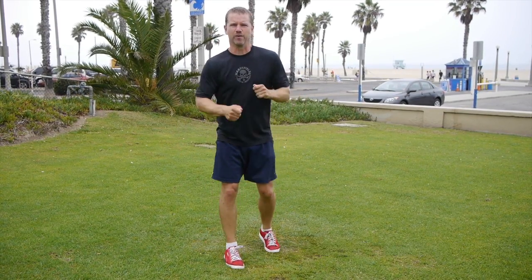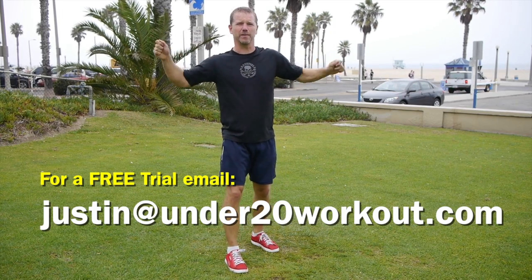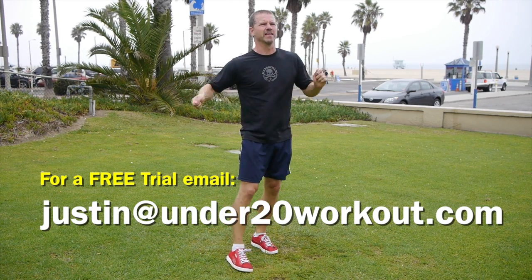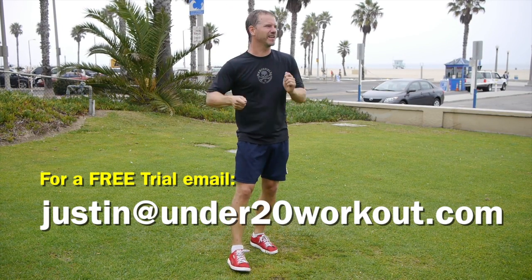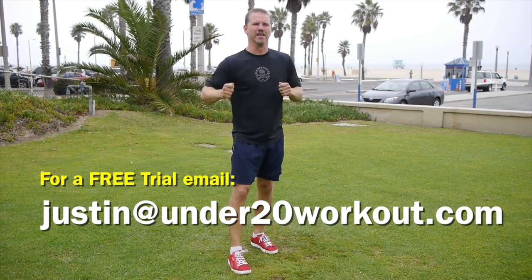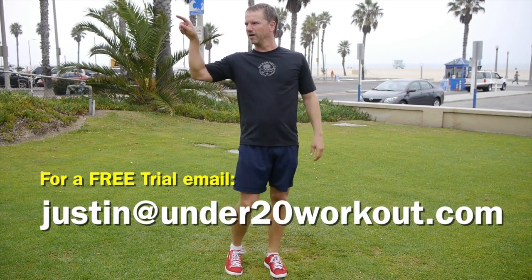Tommy Lee's — here we go. We're going to wrap this up. Email me for a free trial at justin@under20workout.com. Playing those cymbals — you're Tommy Lee, drummer from Mötley Crüe. That's Justin, the number 20 Workout, justin@under20workout.com. 3, 2, 1 — email me for a free trial at justin@under20workout.com.